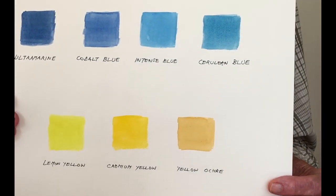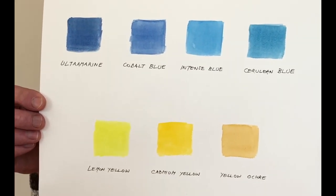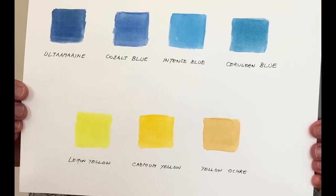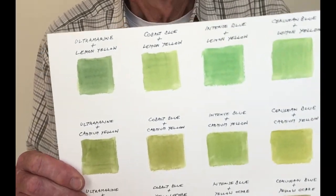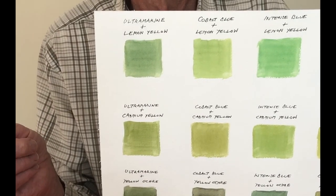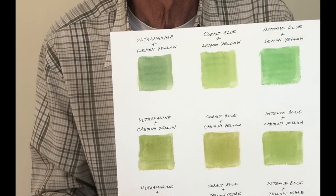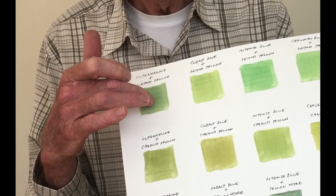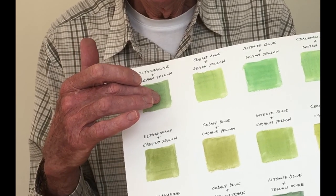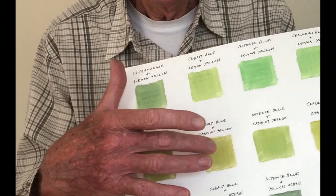In most of the painting I'm going to limit myself to the first two blues and the two first yellows, with occasional appearances of cerulean and yellow ochre. Now we'll look at what we get mixing together four blues and three yellows. In the top corner here, these four are results of combining ultramarine and cobalt blue with lemon yellow and cadmium yellow — the most likely combinations we're going to use most of the time.